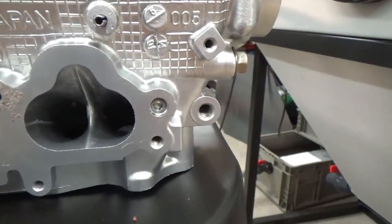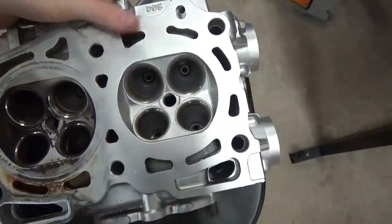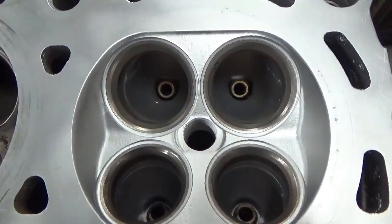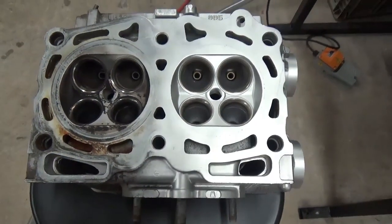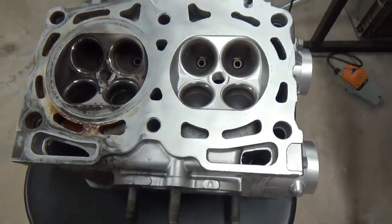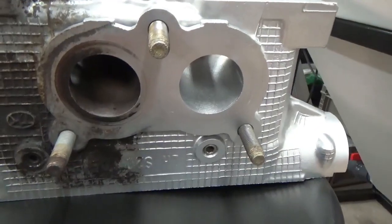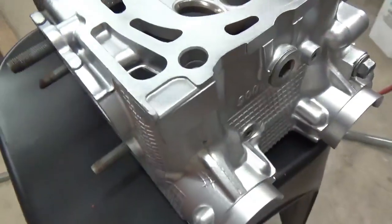Let's flip this piece over real quick so you can see the ports — before and after. Those are the results you can expect. Whether you're doing this for production or for yourself, these are the finishes that you can get with this process. It's very easy, easy to set up, and easy to train an operator how to do. This is not difficult at all, and these are repeatable results every single time.